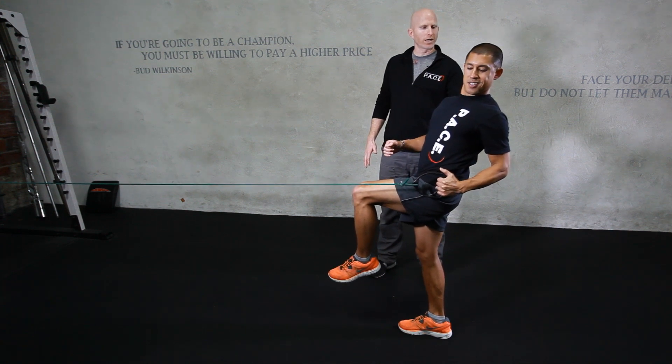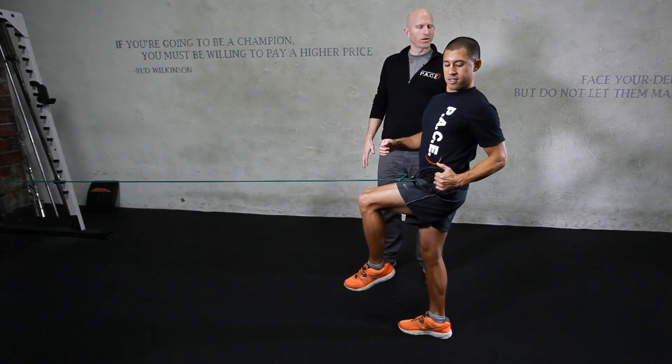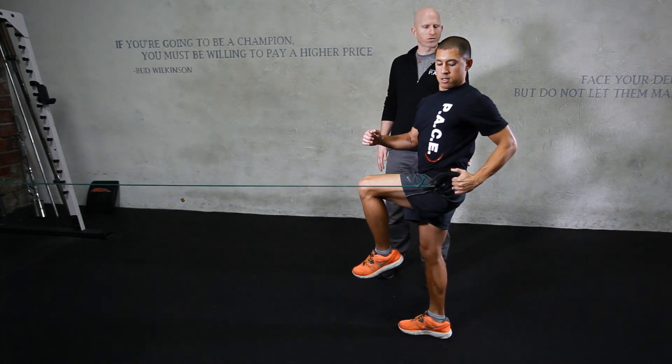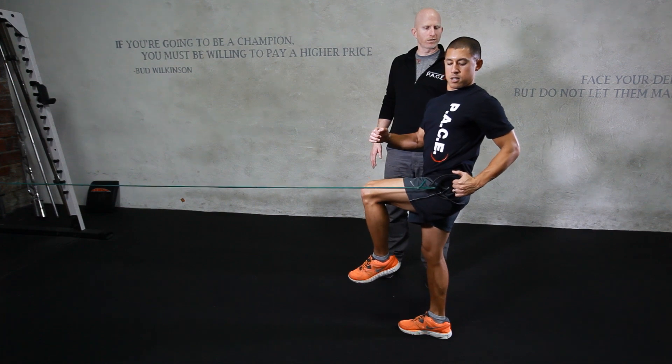Go ahead and come back up and forward — good. Let's do one more: reaching forward, keeping the knee over your foot, coming up nice and tall, nice and strong. Scapula comes down and back, rotating.